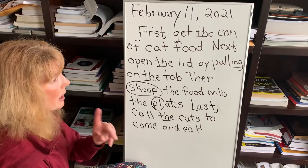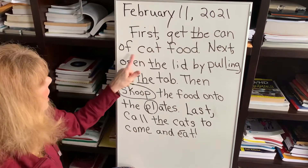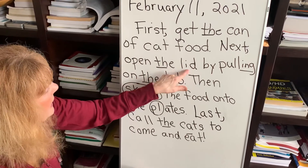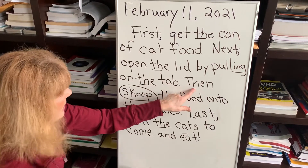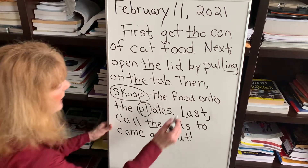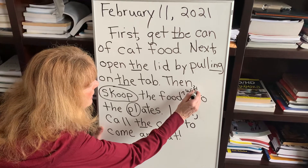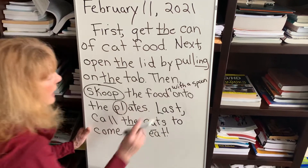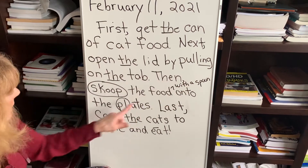Okay, so let's reread it. I think I might want to add a detail. First, get the can of cat food. Next, open the lid by pulling on the tab. Then — let's put a comma, a little edit — then, scoop the food. I'm going to add something: with a spoon. I want to be very specific — scoop the food with a spoon onto the plates.